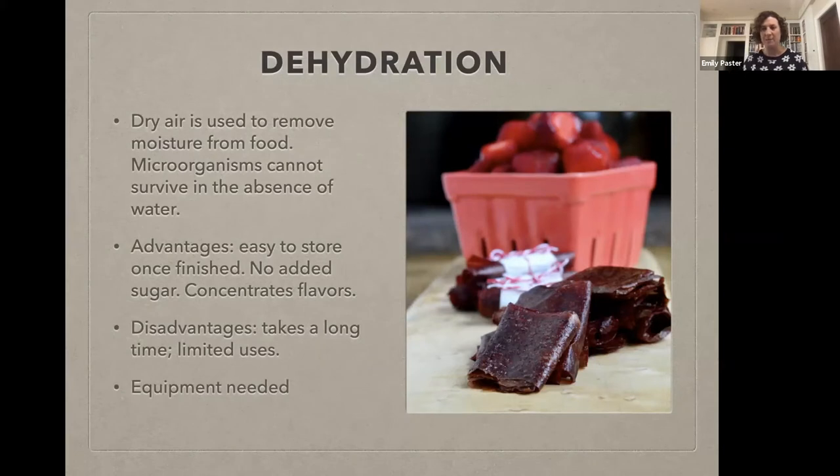If you're going to be dehydrating things beyond herbs, there are a couple of equipment options. Obviously you can buy a dehydrator — there are lots on the market, some not particularly expensive. I think that's a great thing to buy secondhand because people sometimes buy them and then realize they're not going to use them, so you can look at Goodwill or other places. It is also possible to use your oven on its very lowest setting to do some dehydrating projects, though it will take a long time — maybe overnight or all day. If you're getting a lot of fruit, you might think about investing in a dehydrator.